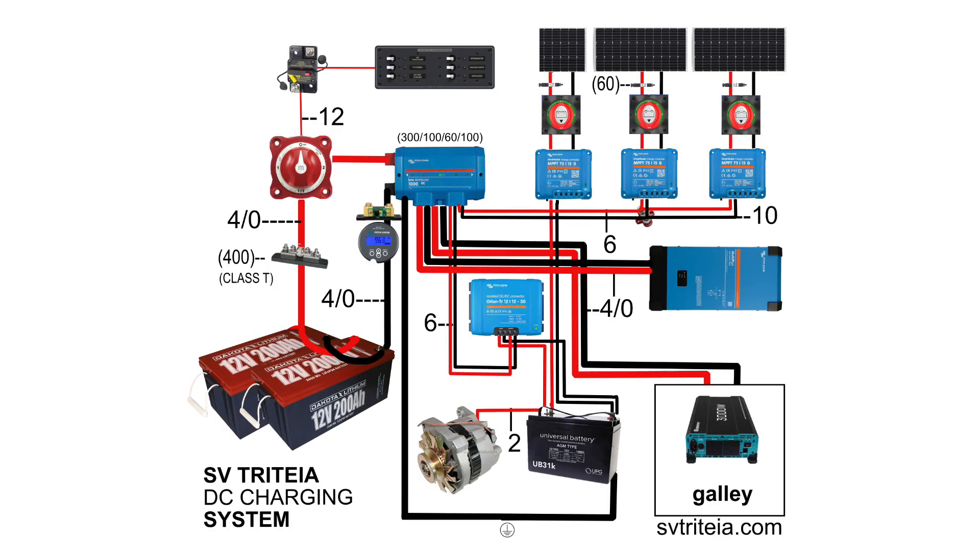The lithium battery conversion is done — all buttoned up. I've made an illustrated wiring diagram for everyone to look at. If you want to use it as a jumping-off point for your own system, I did a lot of research and talked to a lot of experts to arrive at this final diagram. I've put all the wire gauge sizes and fuse sizes on there. If you have any questions, hit me up in the comments. I hope this video helps you understand a pretty complex system. I'm very happy this project is done and really pleased with how everything turned out. Thanks for watching — fair winds until next time!